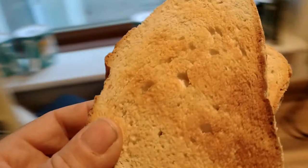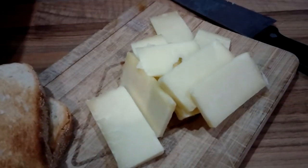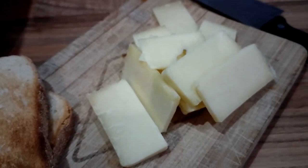Lovely, golden brown, texture like some. Here we go, a nice bit of sliced up cheddar. You can of course be really flash and grate it first, but I'm not going to.